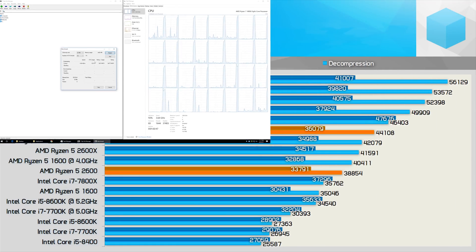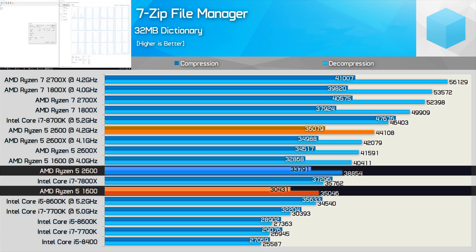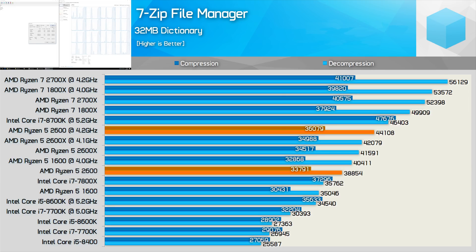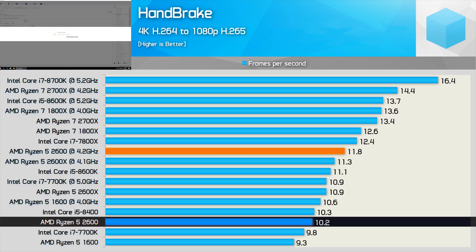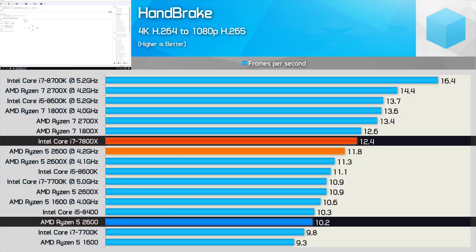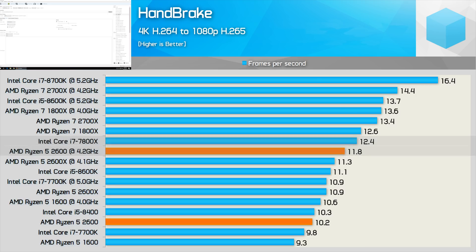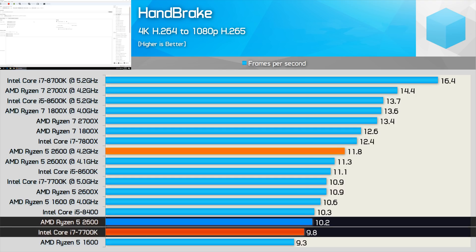For compression and decompression work, the 2600 is 11% faster than the 1600 — a seriously impressive improvement — putting it almost on par with the Core i7-7800X, a CPU that costs almost twice as much. Moving on to Handbrake, the 2600 did trail the 7800X by a rather large margin at stock, though once overclocked it did rapidly close in. Overall this is still a great result for AMD, and the 2600 is easily able to beat the 7700K clocked at 5GHz.